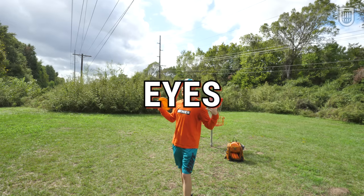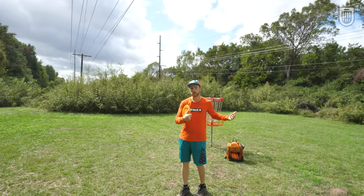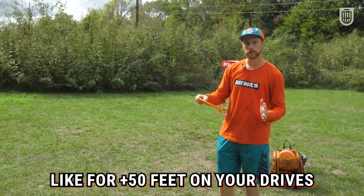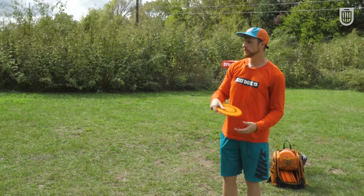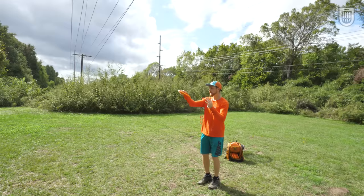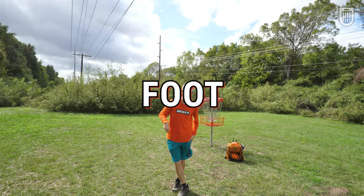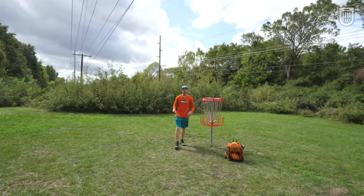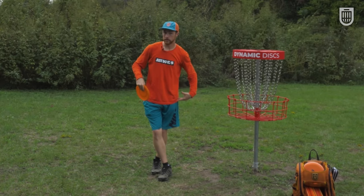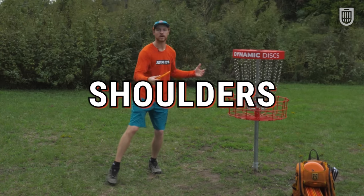First: eyes. You want to look where you're throwing. Obviously this helps with aim, but it also helps you coil your upper body against your lower body. Keep your eyes on the target and the line that you want to throw as you're moving forward. Don't fall into the trap of lining up your shot and then letting your eyes drift off target too early. Keep your eyes locked on target all the way through our second cue point — which is foot — specifically, the back foot that comes behind you in your X-step.